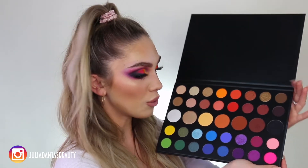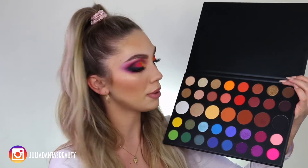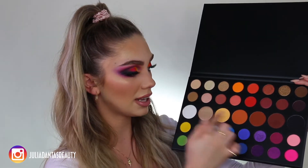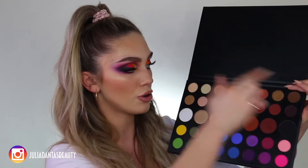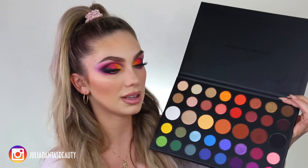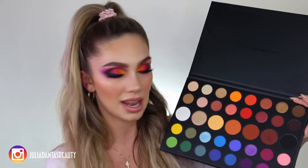I love this palette already just looking at it before I even did my makeup because it has your warm colors, your cool colors, your highlighter, setting powder, contour, your black, your neutrals, and your foiled shadows. So this is like a one and done palette. You can literally do your whole face with this palette and it's a lot bigger than a regular size palette if you guys can tell.